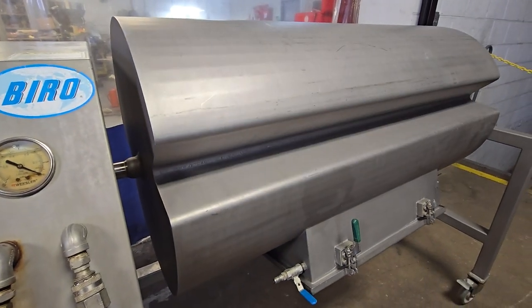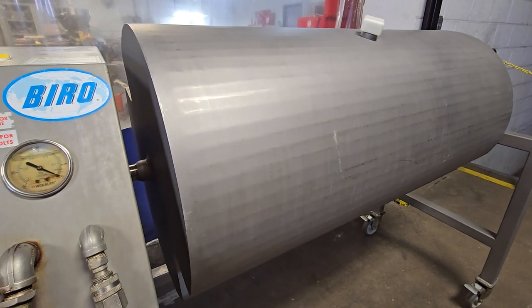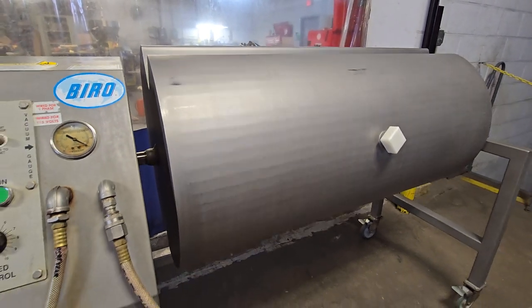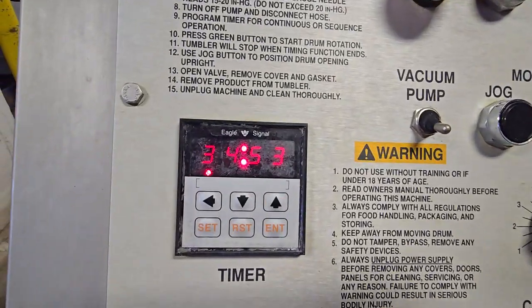The jog setting is for when you're dumping product out of the machine. It also has a standard run, and the standard run is off of a timer which is currently set to 35 minutes.